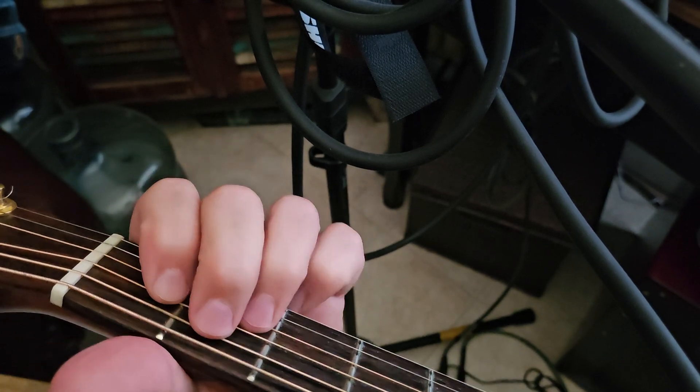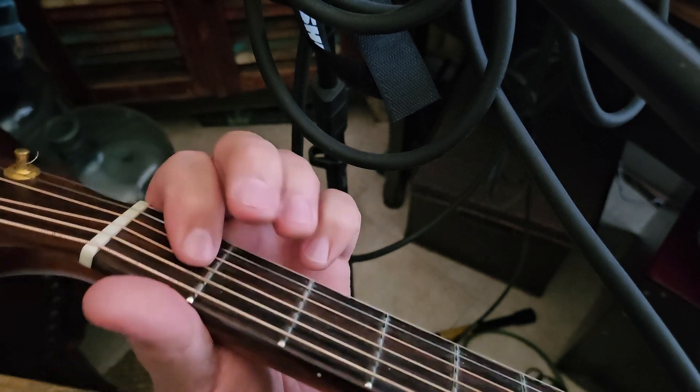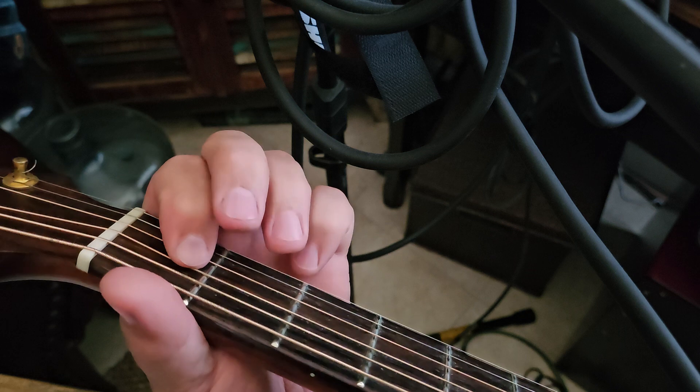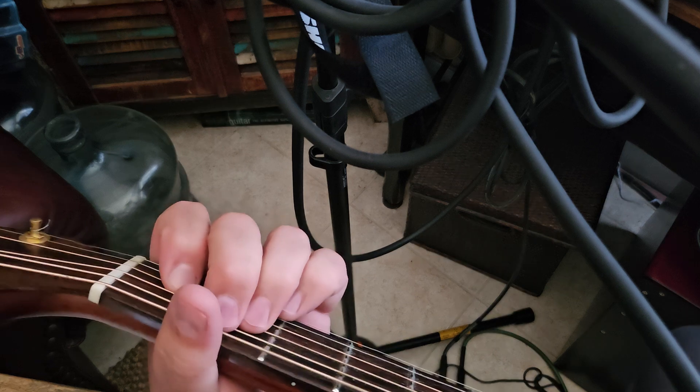Let's start with that one — just kind of practice going. That's a B minor 7 lesson in itself. Now that's it, fairly simple song. Thanks for the request, good luck!